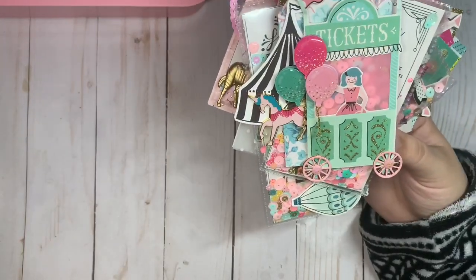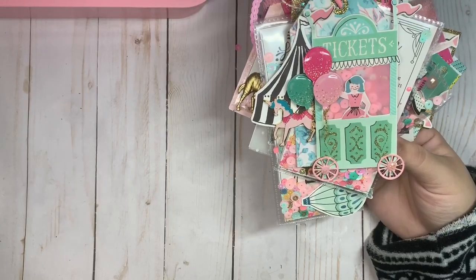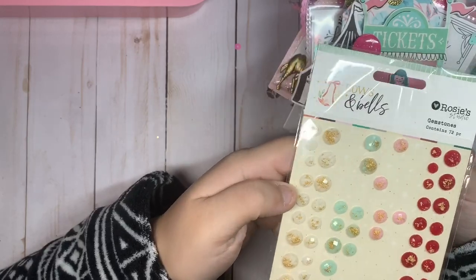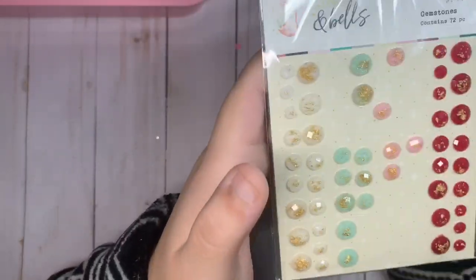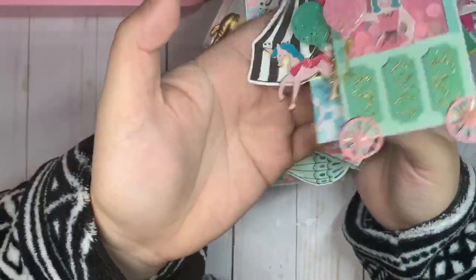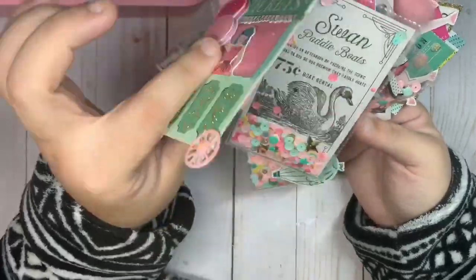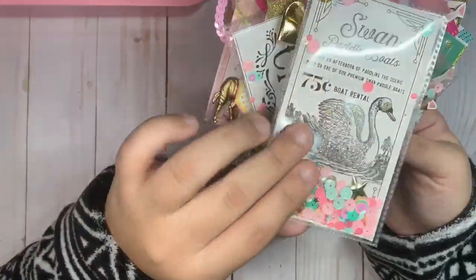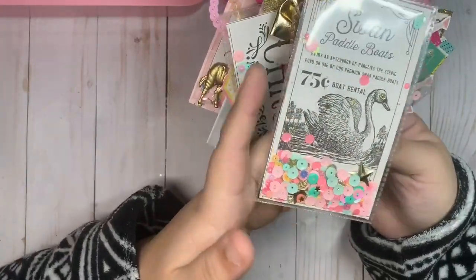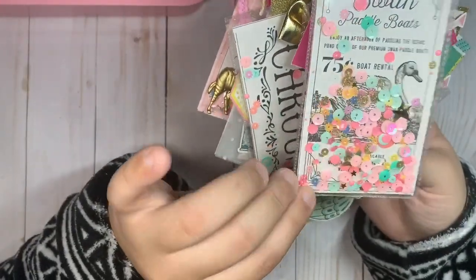I'm obsessed with those. These are the ones I use from Rosy Studios — I'm obsessed with these rhinestones. I made it out of a shaker using one of the pink vellum, very pretty.